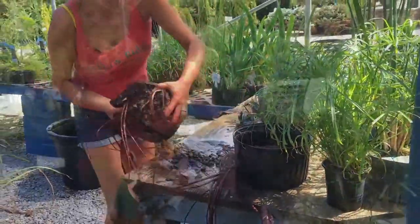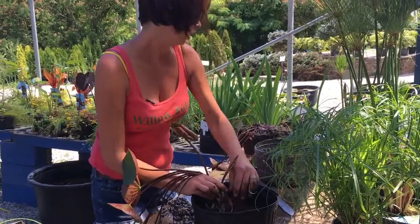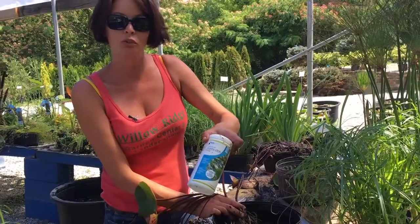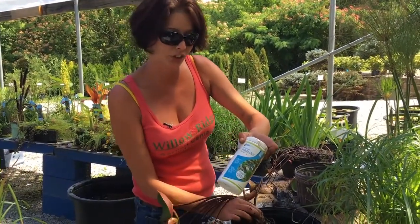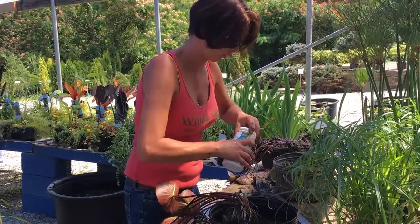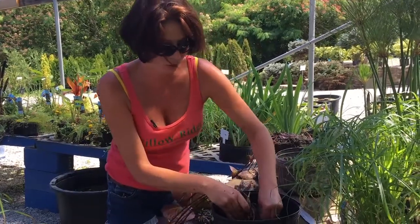Let's get this other one out of the way — we'll work on it later. So you'll spread out the roots. Don't forget to add your fertilizer tabs; it's really going to help the plant as it starts to grow. I like to add two around the roots.